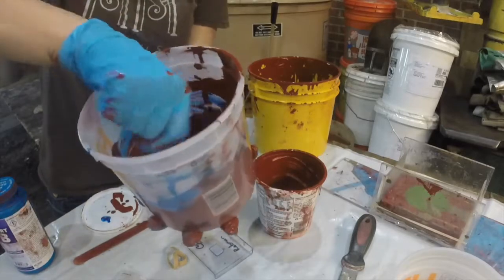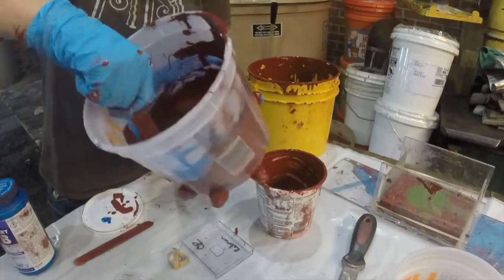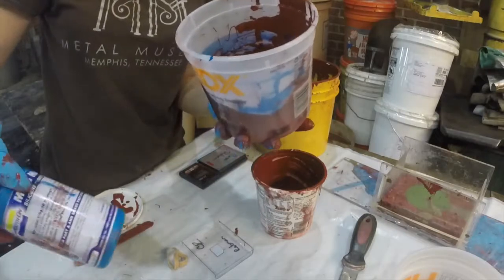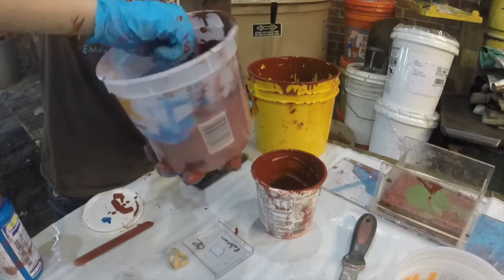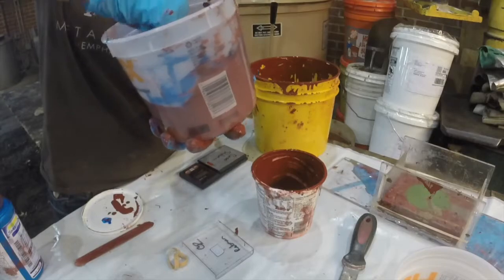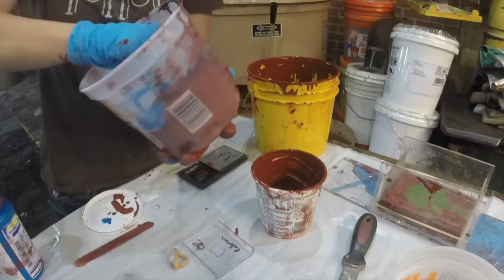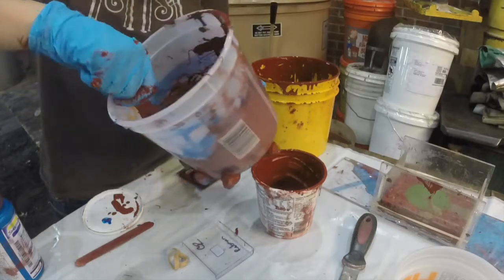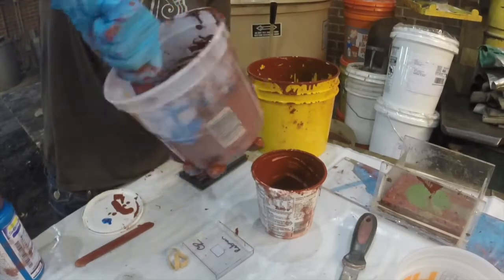Right now I've mixed part A and B in this silicone, and the ratio is 100 to 3, this being part B. This molding material has a 40-minute pot life, which means it will stay workable for 40 minutes. The thing about silicone rubber is that it's prone to getting bubbles in your mold, so the interesting part of this video is going to be the process of getting the bubbles out.